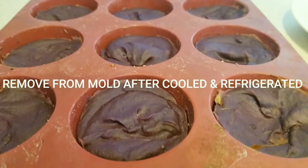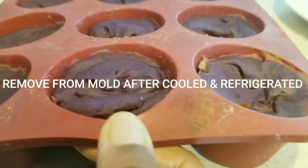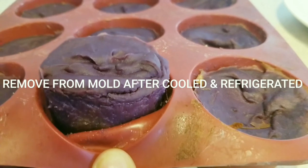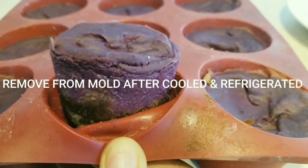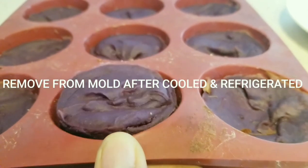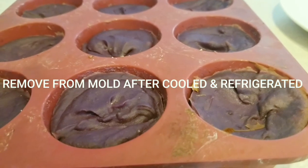Once the mini purple sweet potato pie cups have come out of the oven, be careful and allow them to cool for about two hours before putting them into the fridge so the mold can set. I ended up waiting overnight, then the next day I took them out of the mold, placed the icing all over them on a plate, and left them in the refrigerator so everything could set before putting the pie cups in a container to share and serve.